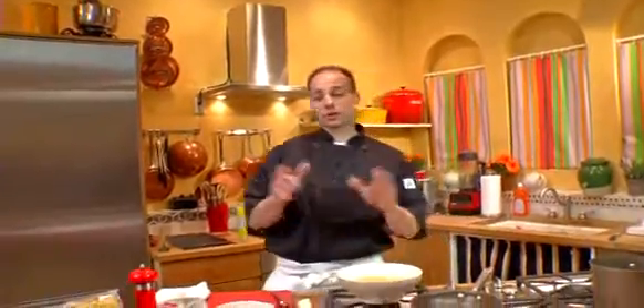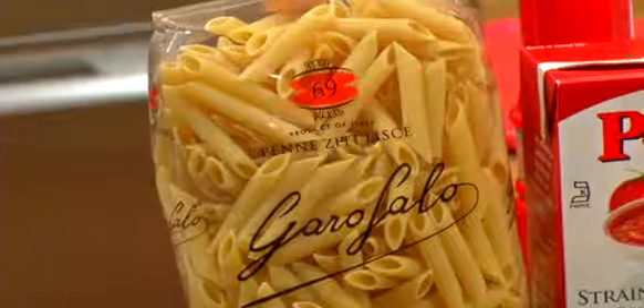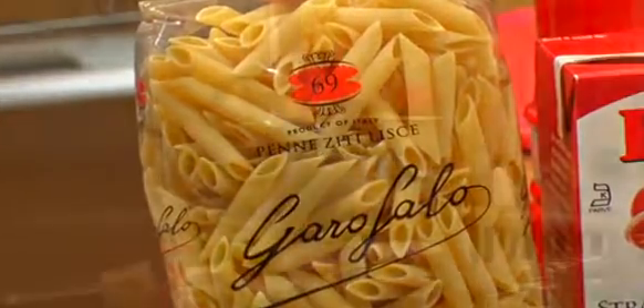Hi, welcome to Taste This TV. I'm Chef Joe Seminari. We're talking about Garofalo pasta today, doing a wonderful two-minute recipe.